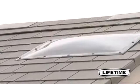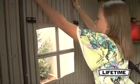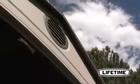This shed includes 2 large skylights, 4 small skylights, 1 shatter resistant window, 2 side windows and 2 screen vents.